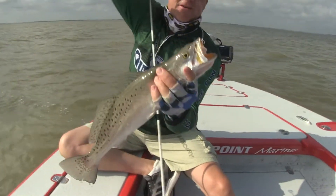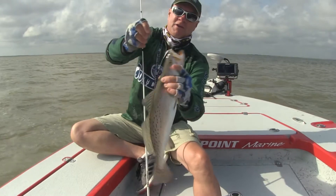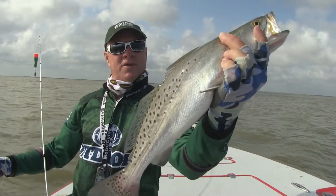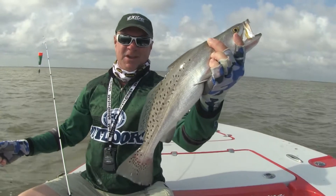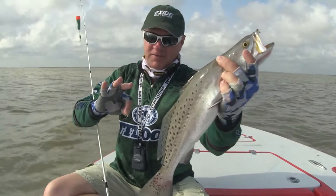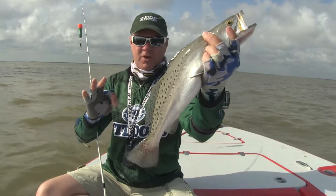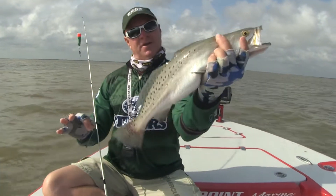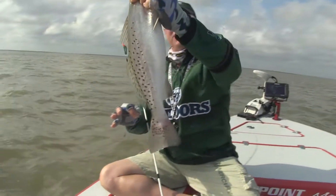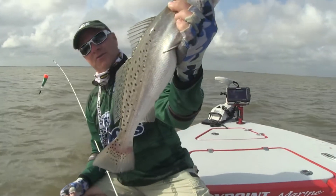There is another Matagorda trout and I'm about to give away the secret. Glad you're along with us everybody. We're having fun catching some of those. That's just an average to small size trout for this place. Now there's a lot of places you go where that would be your good solid, nice size big trout, but not here. This is just an average fish, an average keeper. They are real fat here. It's a good fish.